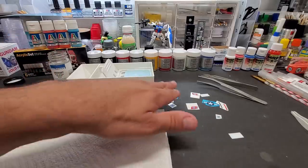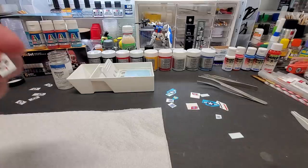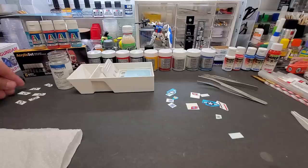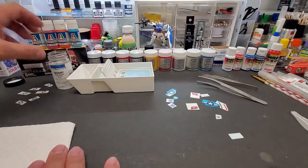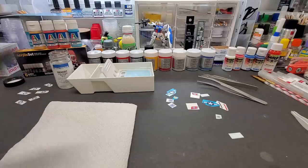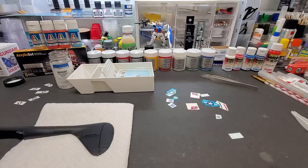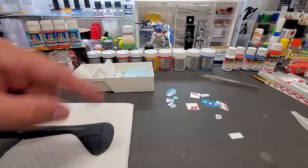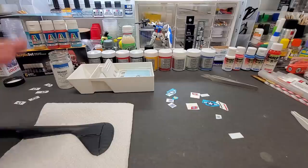Because they say top only, I want to test both methods, so I cut out American star insignias. One will have just the Solvaset on the top as the instructions say, and the others will get both top and bottom treatment over various surfaces. I'll show you applying each of these decals and then put the rest on off camera. We'll come back, look at them dry, put a clear coat over one or two, and see the final result.